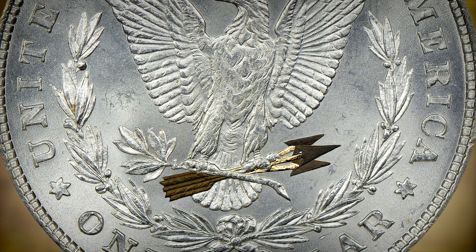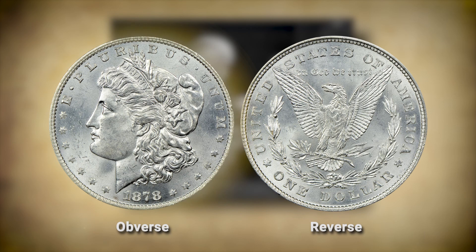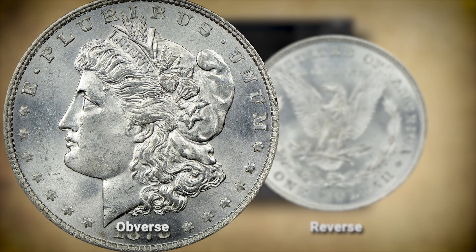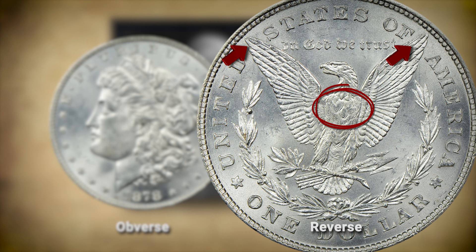Like many coins, Morgan dollars have areas that are particularly difficult to strike and often show some weakness in the details. On the obverse, the most difficult areas to strike are the lines of detail in Liberty's hair just above the ear. On the reverse, the most difficult areas to strike are the eagle's chest and the tips of its wings. These also happen to be the highest points on the coin and will experience wear before any other area if a coin goes into circulation.